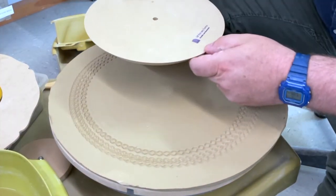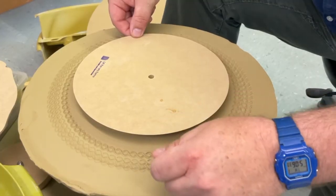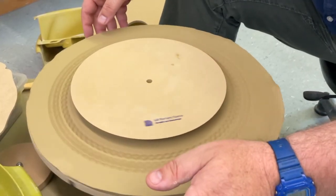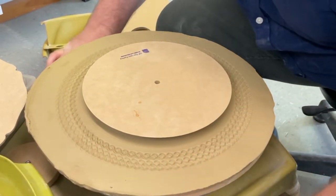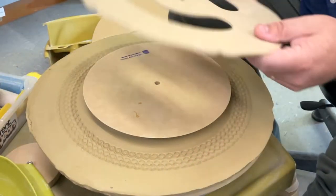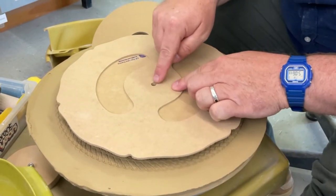Now he replaces the 9 inch circle form on the slab, again using that previous marking as the guide to make sure it is centered. Next he places the poppy rim template on top of his main form, taking care to align the holes.